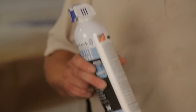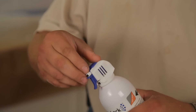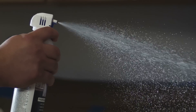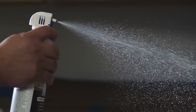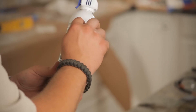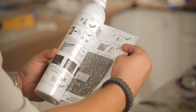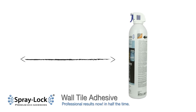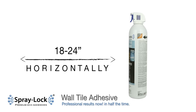Shake aerosol can well. Remove the blue safety tab. SprayLock adhesive is delivered by a low-pressure propellant. Adhesive should spray out in a wide mist and fall similar to snow towards the desired surface. Avoid extremely heavy application. Refer to the back of the can for correct application coverage. Hold can upright approximately 18 to 24 inches horizontally from the substrate, aim, and pull the trigger.